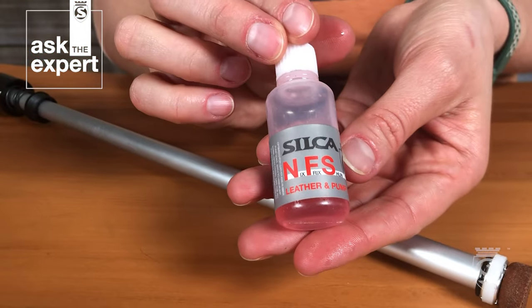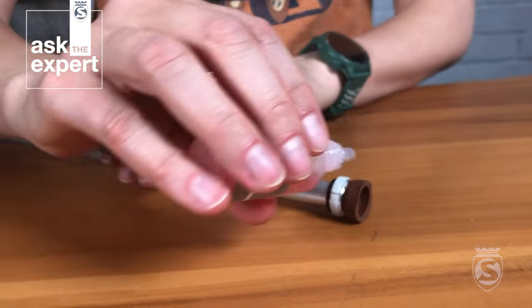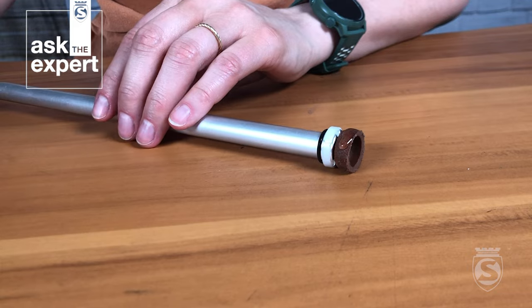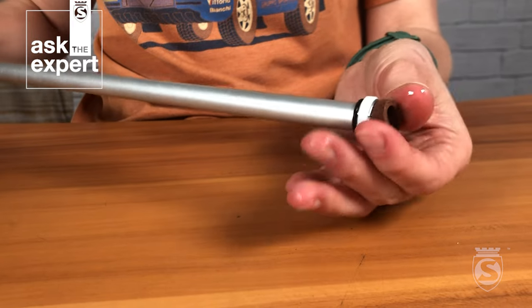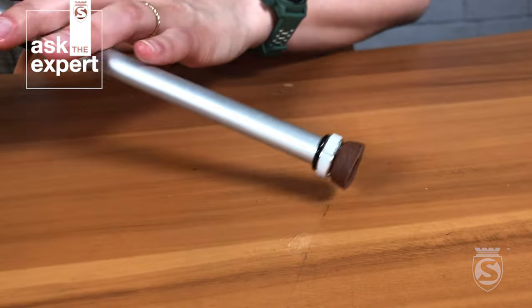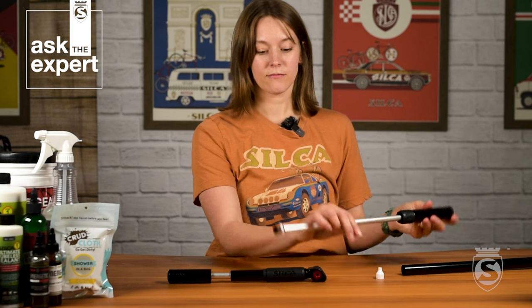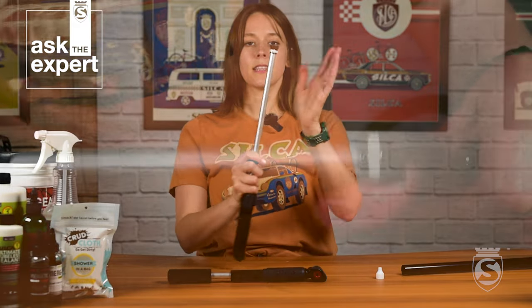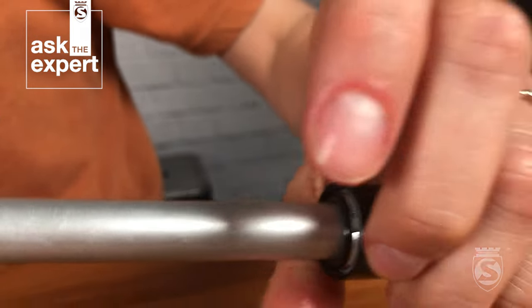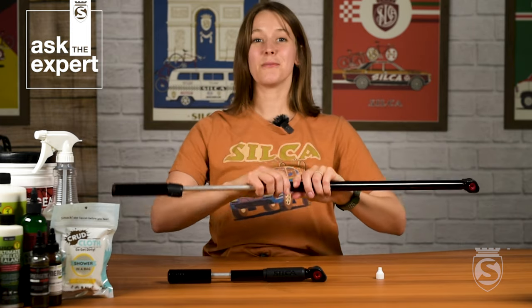Grab your NFS pump blood and put a few dabs on the leather gasket — you don't have to put a lot. Then massage it into the leather using your fingers or by rolling it on the table. You'll want to do this 15 to 20 times to make sure the lubricant is fully absorbed and the leather is pliable. Once you've moisturized your leather gasket, you may find the cup is splayed out, so use your hand to navigate it back into the pump barrel. Then just thread the cap back into place and you'll be good to go.